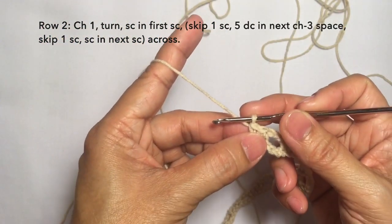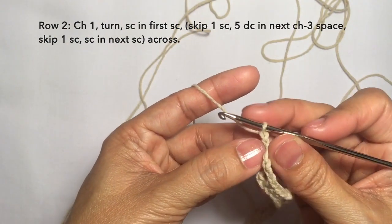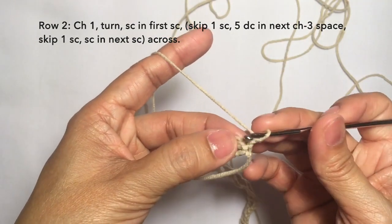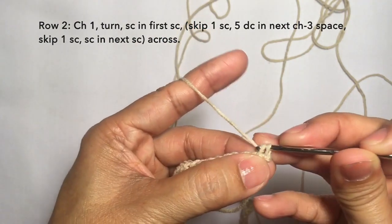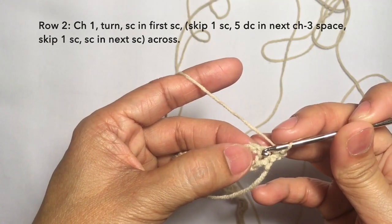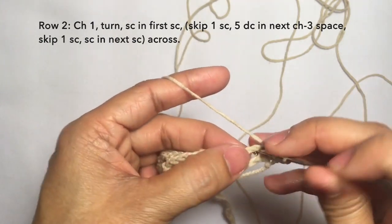Row two: chain one and then turn. Single crochet in the first stitch here — single crochet — and then skip the next stitch. And then on the chain three space, five double crochets on the chain three space.